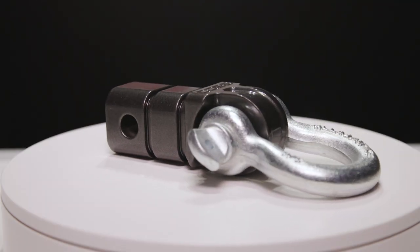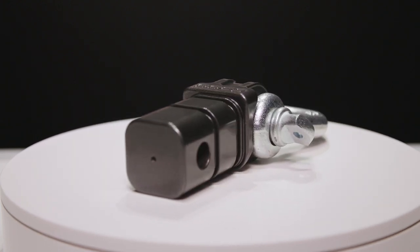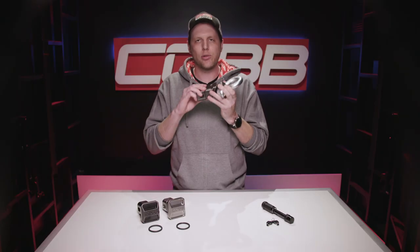It's machined from the same 6061-T6 billet aluminum that looks really pretty with the gray powder coat and the Cobb logo on top, plus the O-rings to prevent rattling.